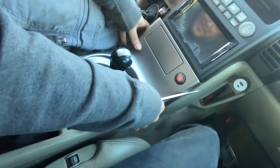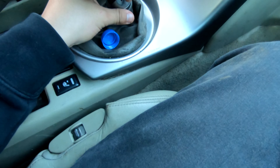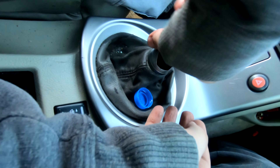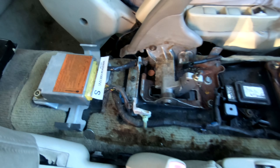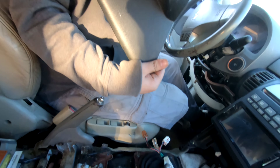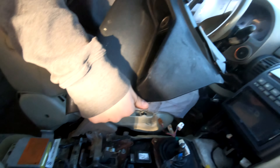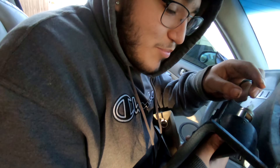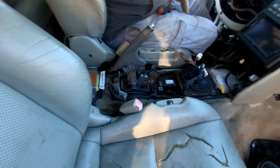We're now taking off the center console piece. You can use a flathead just like David's doing here. He's also watching a YouTube video because we're not experts at this. David already managed to take the center console out — pretty easy. There are two screws in the back and then you literally just pull the entire thing up with the e-brake up. One tip: don't pull it from the top, pull it from the bottom, otherwise it'll break.